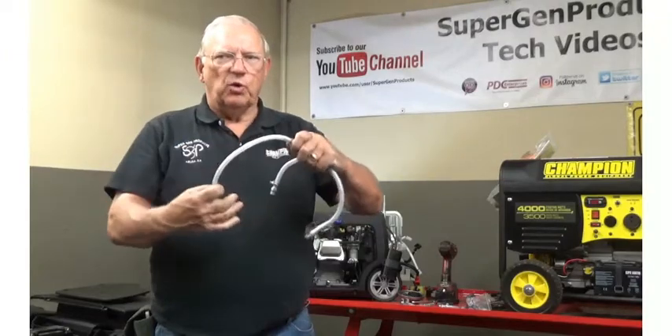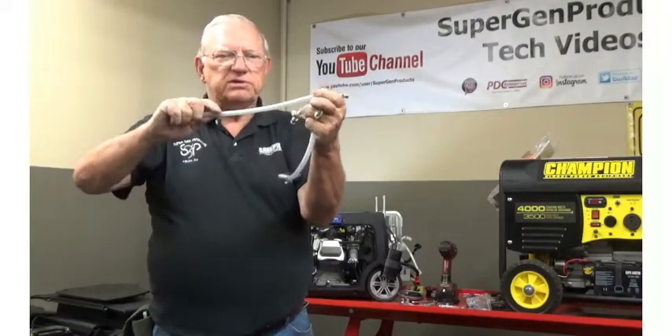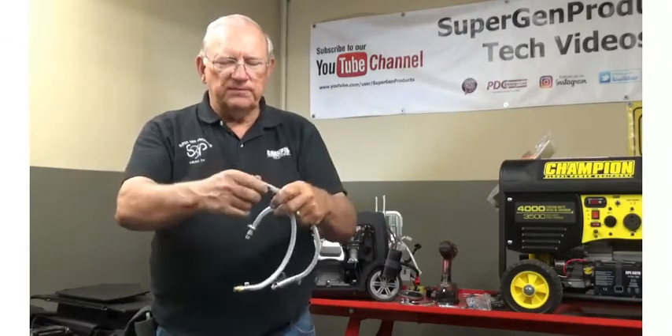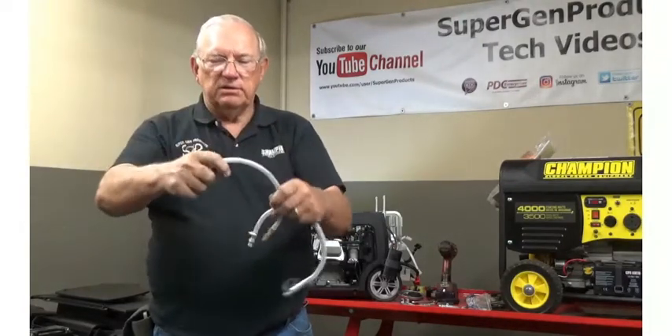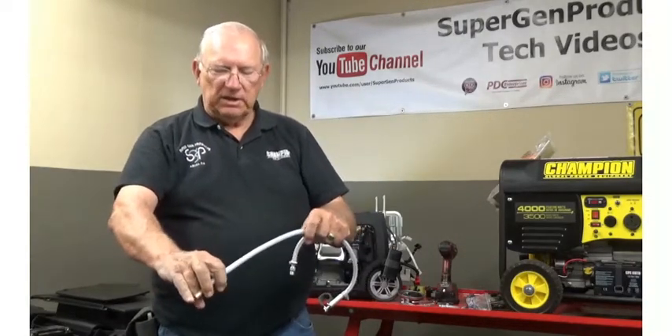It's approximately a one-foot hose and a fitting that goes in place of your drain plug, so that when it's time to change your oil all you need to do is slide the spring clamp down, pull the blind plug out, drop it into your oil pan and let it drain.